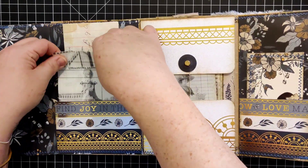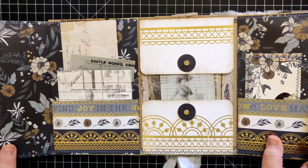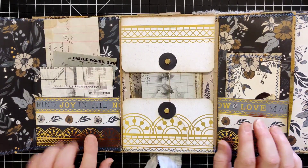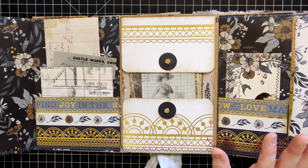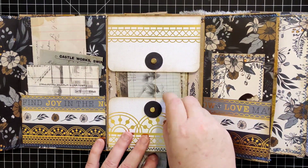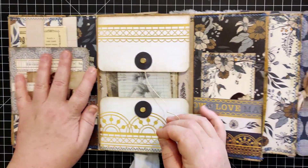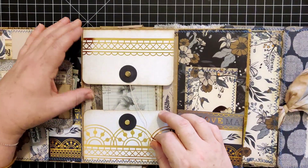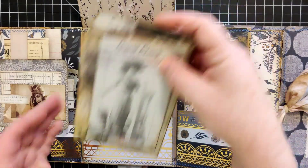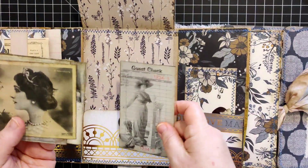I had planned to cover these but in the end I forgot, and she said don't worry about it. Actually, I think me covering them would have been more distracting than having them the way they are, so I'm happy with that. In this pocket — I'll just shut this so it's not in the way — this opens up here.